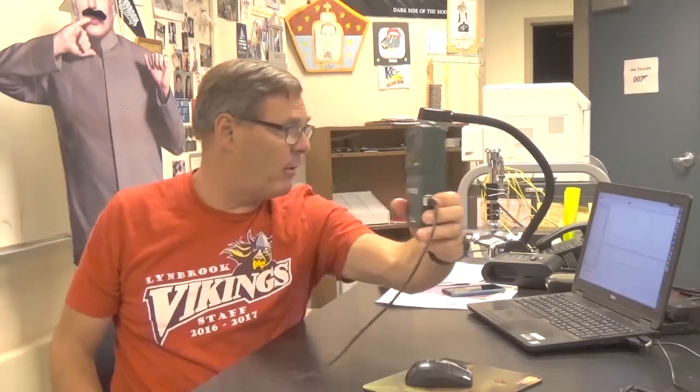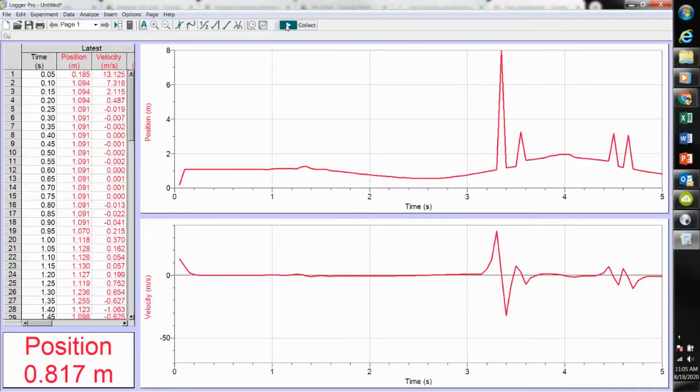As I move the sensor away from the wall, you can see I got some glitches. Those glitches are just bad data points, so it's probably a good idea just to take the data over again. I'm going to try just holding my hand over the top of the sensor and I'll move it up and down.